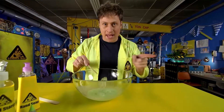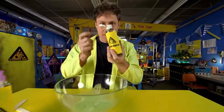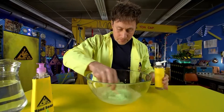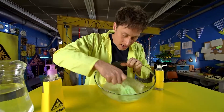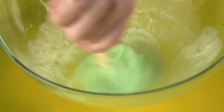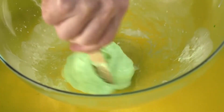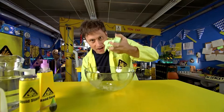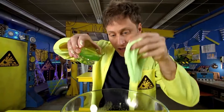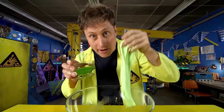Now we're ready to make it actual slime by bonding the polymers together by adding liquid starch. Mix it up. When you add the liquid starch, it starts to bond the chains of molecules together, changing it from a liquid to a slime. And there you go — slime! If you want clear slime and not opaque slime, you want to use clear glue and not white glue. But that's basically the recipe.